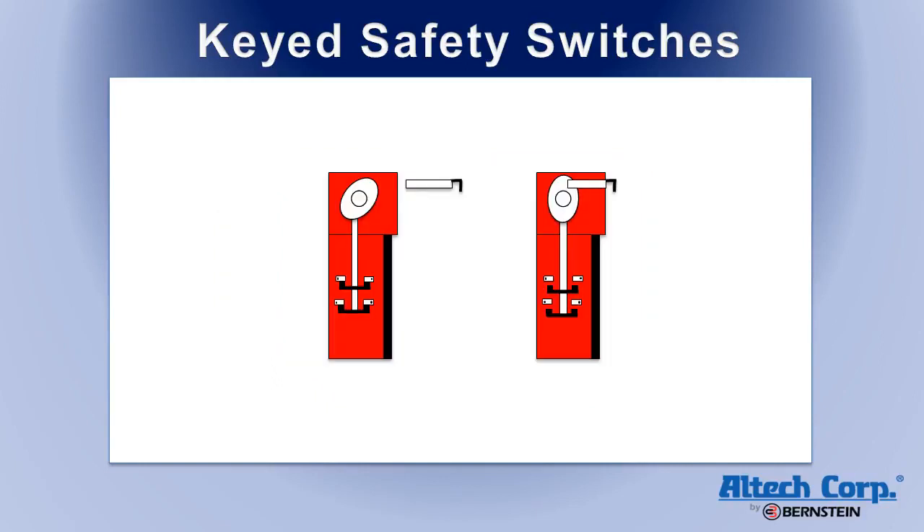These switches utilize an eccentric cam activating system, which is designed to force the contacts open even when they are welded shut. The system is also tamper-resistant and requires a multi-step process and two tools to override.